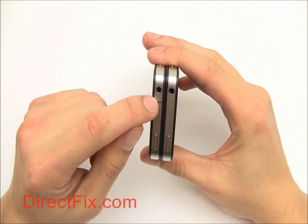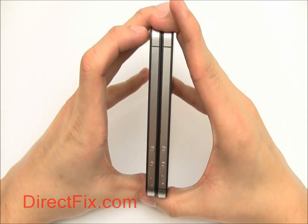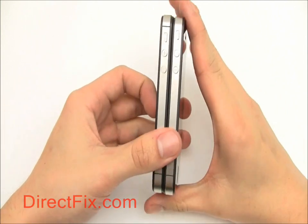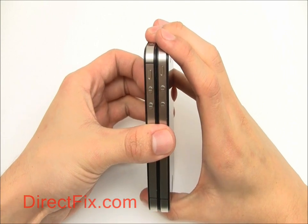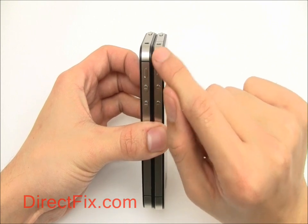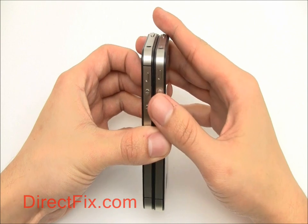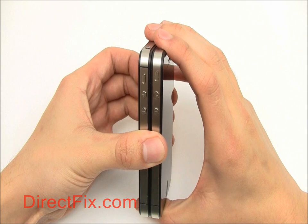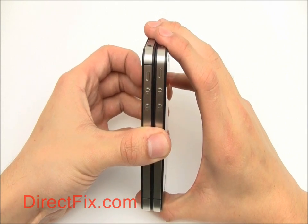You'll also notice hash marks along the sides appearing in different spots on each model. On the other side you'll notice the volume and mute switch buttons. The volume buttons line up perfectly, but the mute switches don't — on the AT&T model it is slightly higher than on the Verizon model.